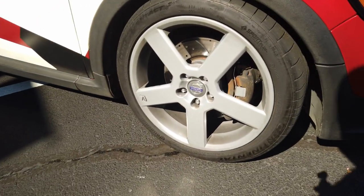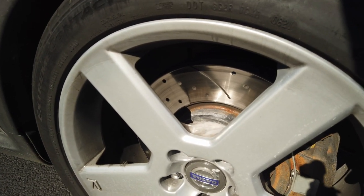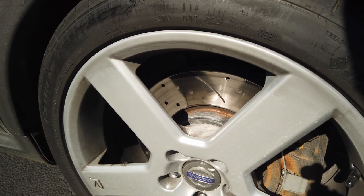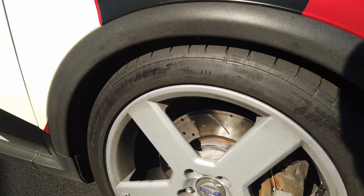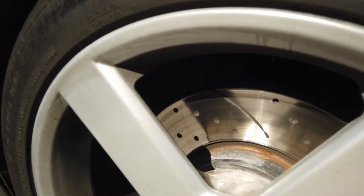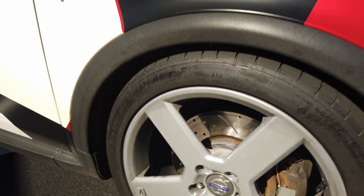I did mention I upgraded the brakes — I went with dimpled and slotted rotors instead of drilled or full steel. Next time I will go with a full steel rotor because I think I'm losing braking performance with the dimpled and slotted setup, and it does wear your pads down a lot faster.